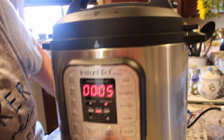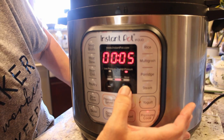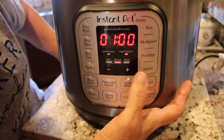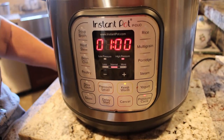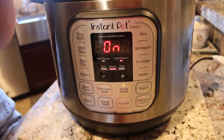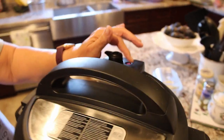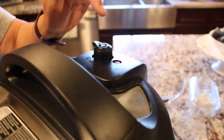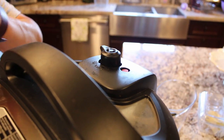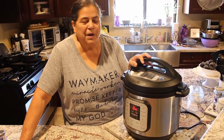Let's press pressure cook — it shows five minutes by default. Using the plus sign, we're going to add minutes at high pressure until we get to one hour. We're at one hour, set to pressure cook on normal, and it says 'on,' meaning it's starting to build pressure. This little red button will rise to the upright position once it's pressurized — once it's like that, do not try to open your pot.